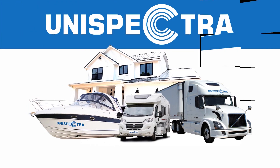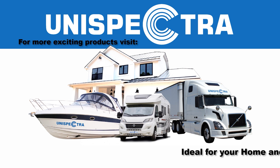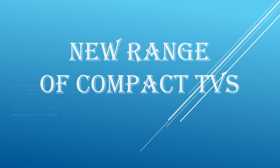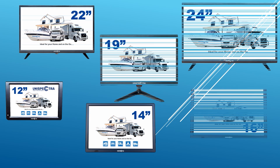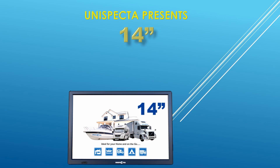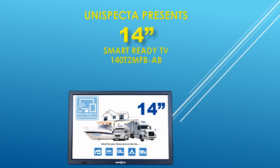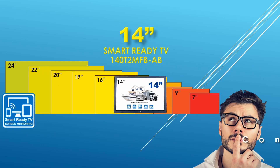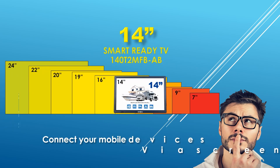Unispectra — ideal for your home and on the go. New range of compact TVs. Unispectra presents the 14-inch smart-ready TV. Connect your mobile devices via screen mirroring technology.